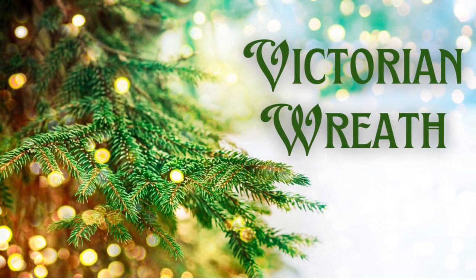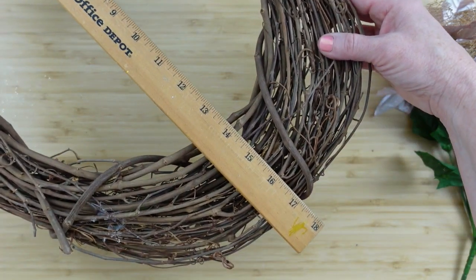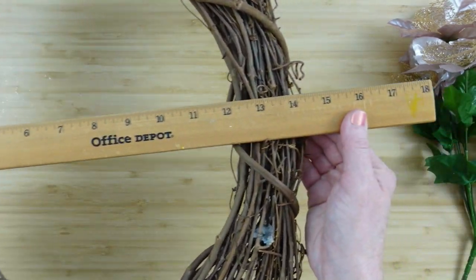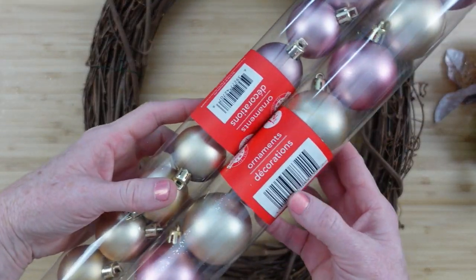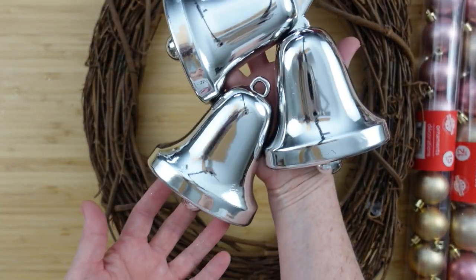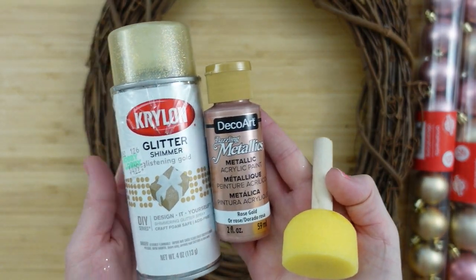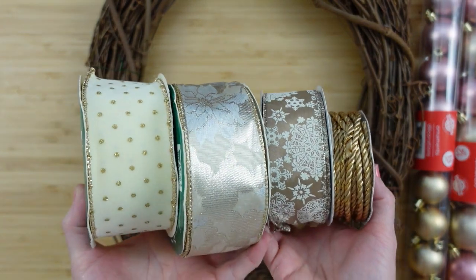The first project is a Victorian wreath. We're starting with an oval grapevine wreath, about 17 or 18 by 14 inches. I have some beautiful poinsettia picks from Dollar Tree — two different kinds in three bunches — two tubes of ornaments in two different sizes, rose gold and gold, and a set of bells from the thrift store.